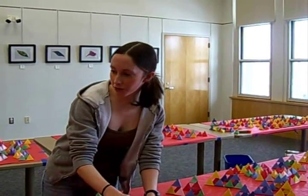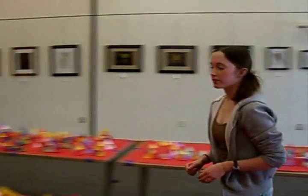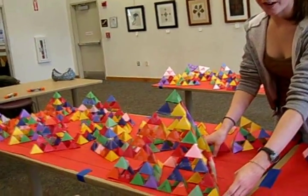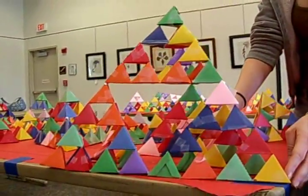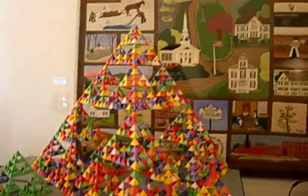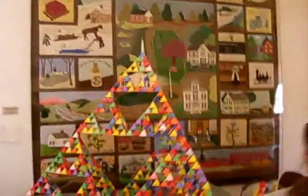So then a stage 3, which is over here, would be four cubed triangles. And this is the stage 5 — it has 4 to the 5th triangles in it.